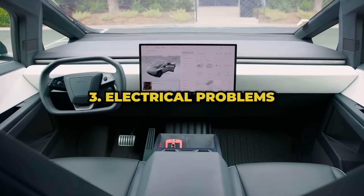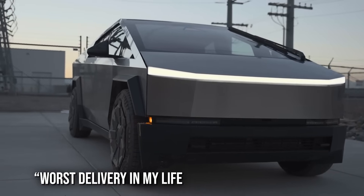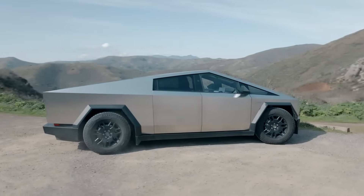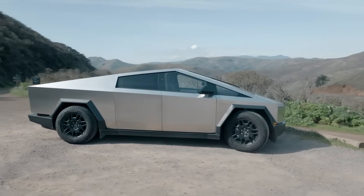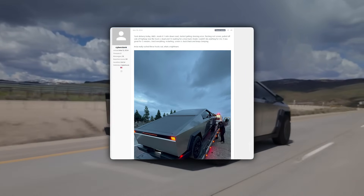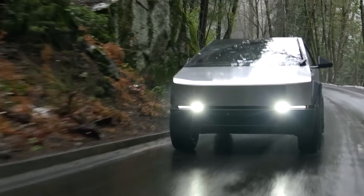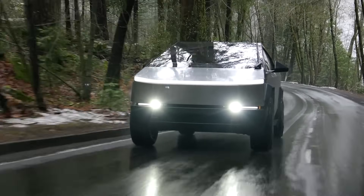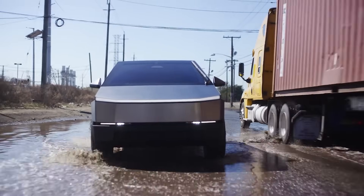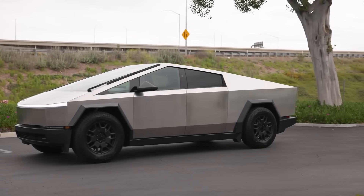On the CybertruckOwnersClub.com forum, in a thread titled 'Worst Delivery In My Life, Truck Died In 5 Minutes,' a Southern California-based owner shared his nightmare experience. He got his new truck, took it out for a drive the same day, and it didn't even make it a mile before things went south. He got a steering error and a flashing red screen, had to pull over and call for a tow truck. The dealer couldn't help either — they tried to restart the car, but the screen was stuck black, kept beeping, and nothing worked anymore.